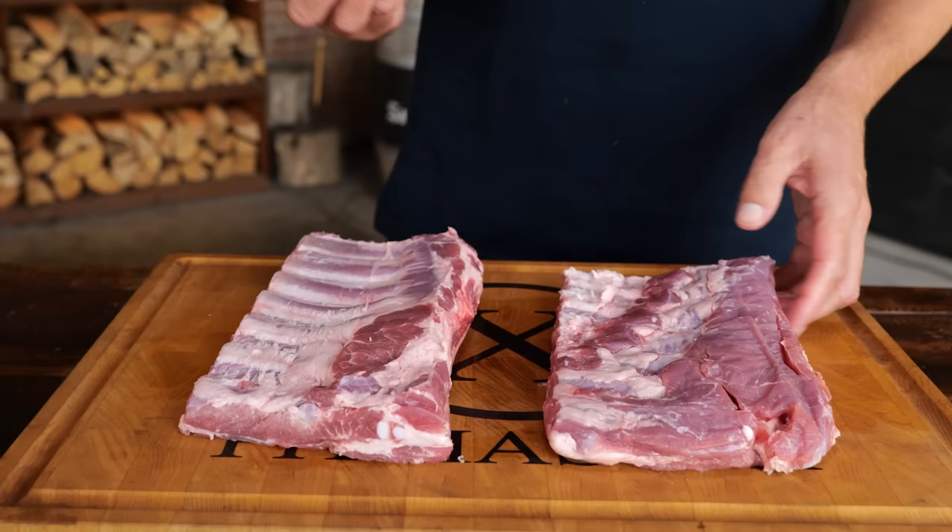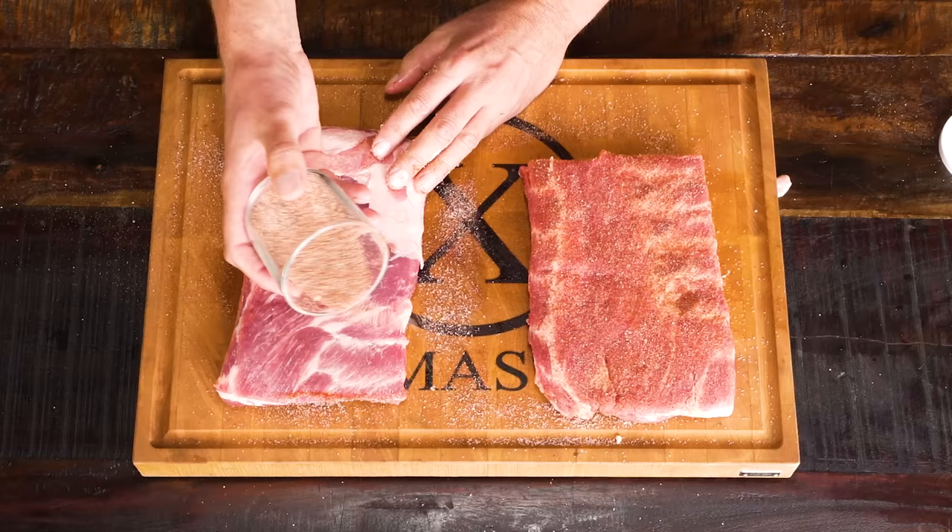Now all I need to do is sprinkle a little bit of that barbecue rub onto these ribs to get some flavor on. Of course we're going to do this on both sides. Looking good. And now they are ready to hit the barbecue.